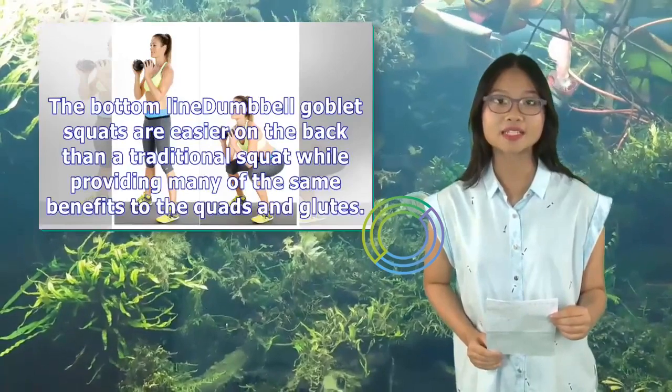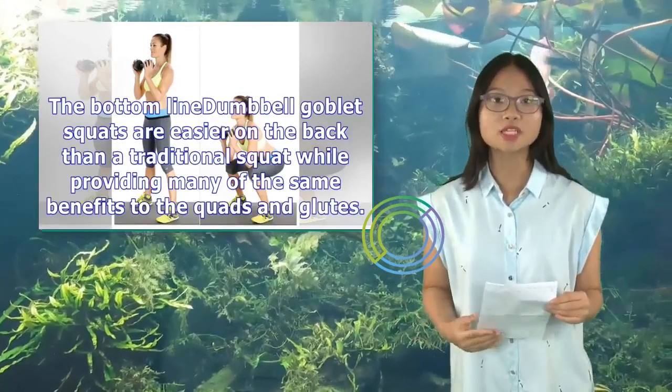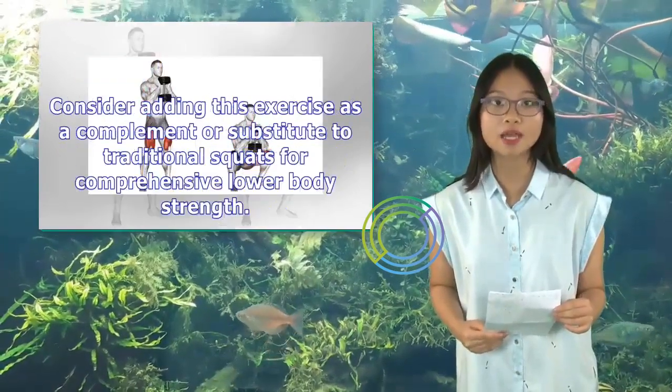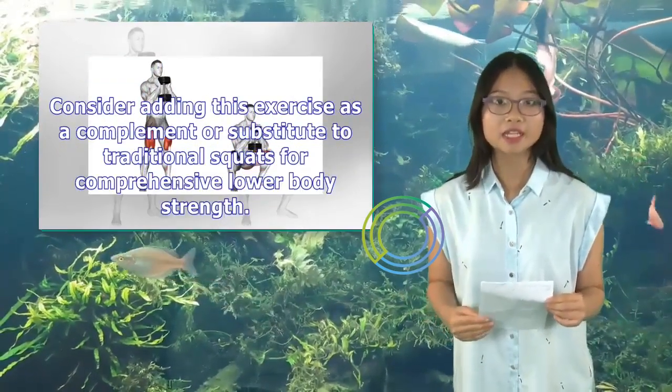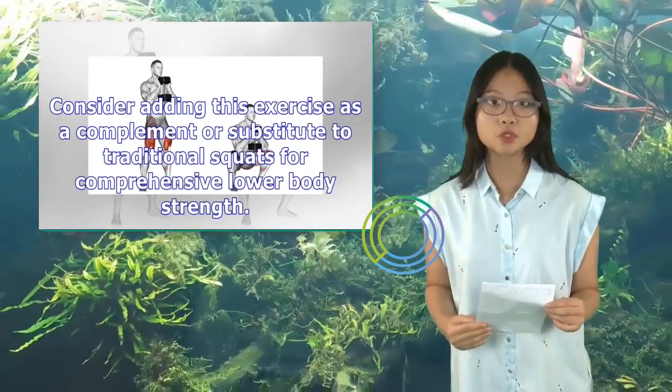Dumbbell goblet squats are easier on the back than a traditional squat while providing many of the same benefits to the quads and glutes. Consider adding this exercise as a complement or substitute to traditional squats for comprehensive lower body strength.